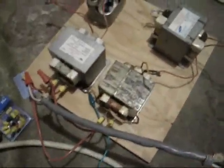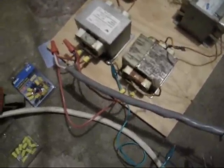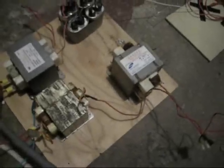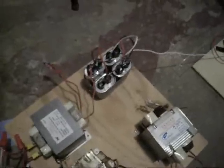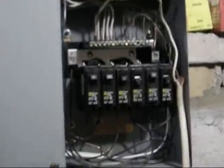Here are the two microwave transformers that power it. The primaries are in parallel and the secondaries are in series. This is the ballasting microwave transformer right there. And these four microwave capacitors form a resonant circuit. This is all being fed by a 30-amp circuit breaker in the fuse box.